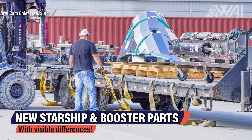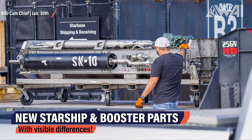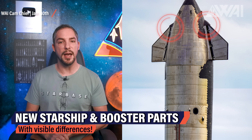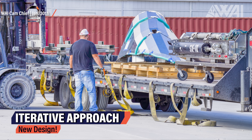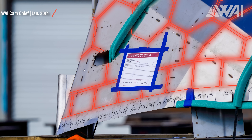On Sunday, Chief captured pictures of deliveries to the construction site: aero covers for Starships and a hydraulic pressure unit for a booster. The aero covers are found at the top of the aft flaps and the top of the forward flaps — aerodynamic covers designed to direct airflow around the flap hinges. They're round on current prototypes and have heat tiles attached. SpaceX had trouble attaching flat heat tiles on the rounded surface, so their new solution features angled surfaces with markings for heat tiles pre-manufactured into the hardware, making the attachment process much easier and quicker.